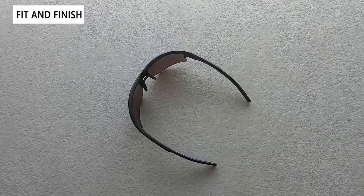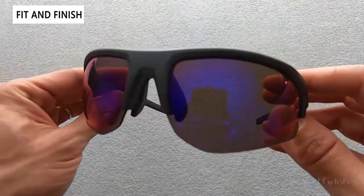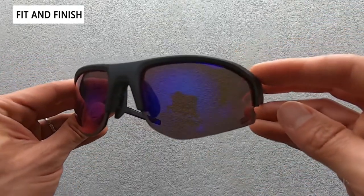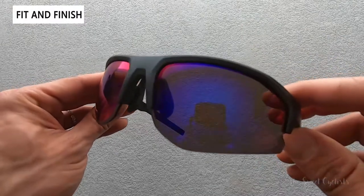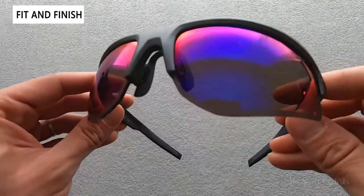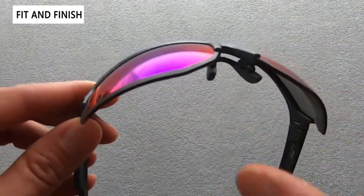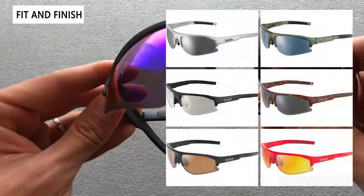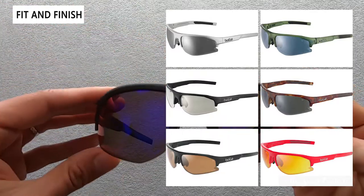With the current trend toward larger and larger sunglasses, the Bolt 2.0 is a refreshing change. It has a standard classic sports design with a semi-frameless profile that really looks good on or off the bike. Bolle offers a variety of frame colors — everything from the titanium matte we see here, which is a light gray finish, as well as black matte, silver matte, and tortoise matte among other colors.